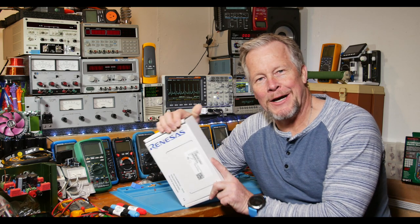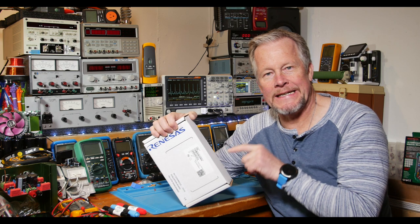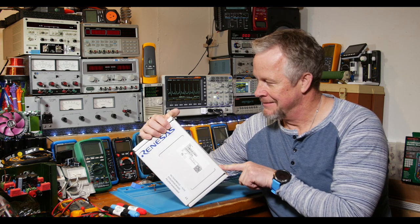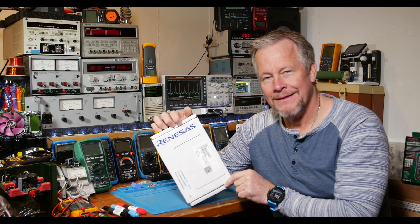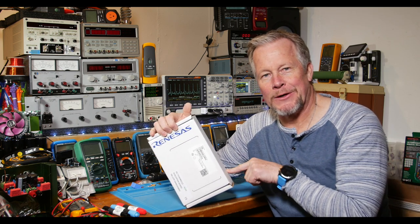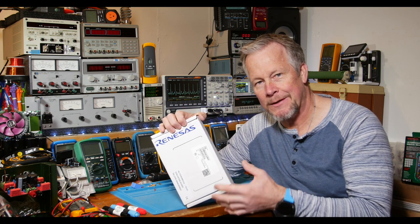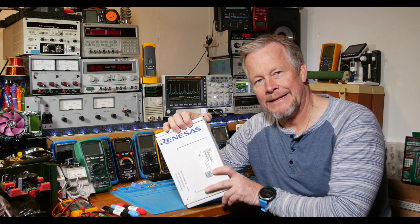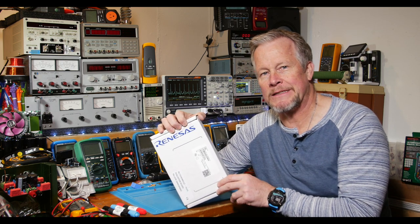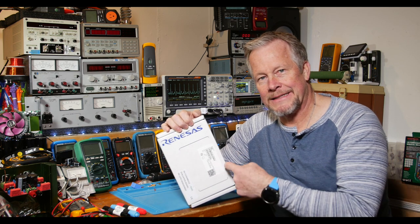Hey guys, what's up? Eddie Aujo here with KissAnalog.com. Today what I want to do is introduce to you the future of power electronics — it's in this box. So imagine if this was the early 1960s and I said I had a MOSFET in this box. Well, it was the future of power electronics back then. It played a huge role in almost replacing the bipolar transistor in power electronics. And this is the GANFET.